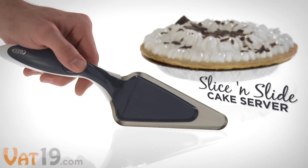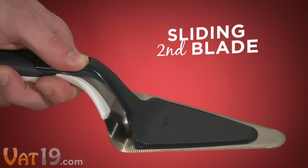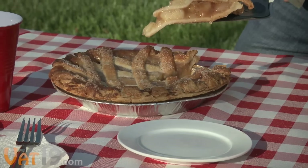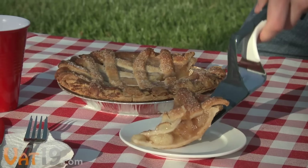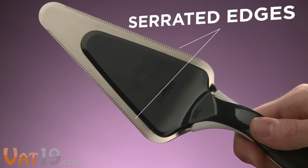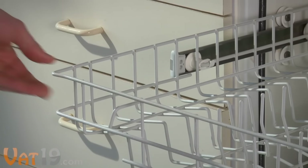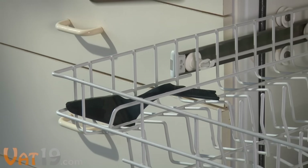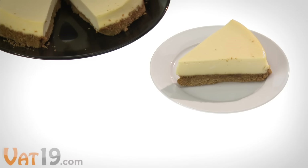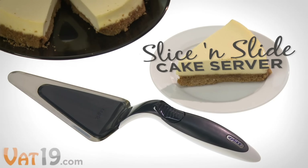Serve a slice while keeping your fingers to yourself with the Slice and Slide Cake Server. Ideal for serving cakes, pies, and tarts, the key is the ingenious sliding second blade. After scooping a piece, you simply push it forward with your thumb to cleanly release the perfect slice. The serrated edges make cutting easy, so there's no need to grab a knife. Just separate the sliding blade and pop both pieces in the sink or dishwasher. Get it today at Vat19.com.